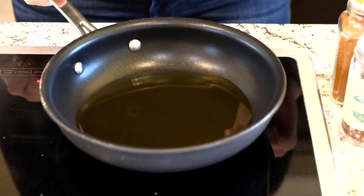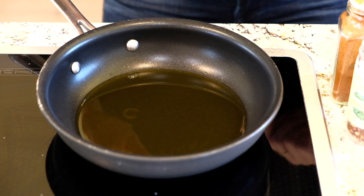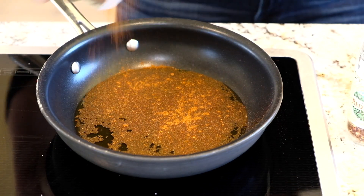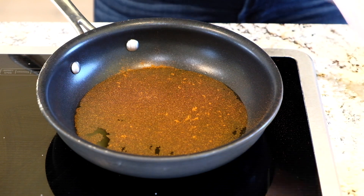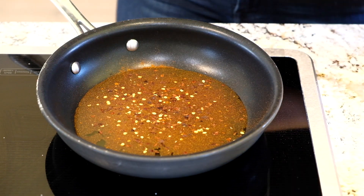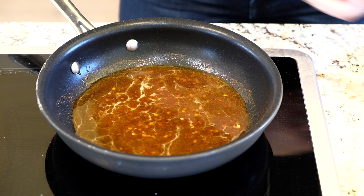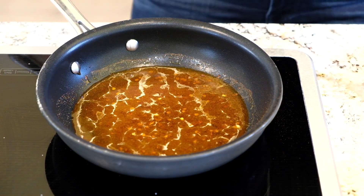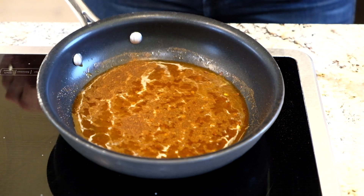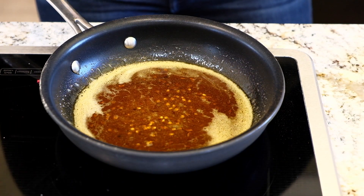Our soup is basically done, so now I'm going to make a pepper oil to swirl on top. In a pan, I'll add about three tablespoons of olive oil, one and a half teaspoons of regular paprika, and about a quarter teaspoon of red pepper flakes for a little spice. You can add as much or as little of this as you like, along with some dried mint and a squeeze of lemon. Cook it just until you see the paprika start to bubble — you just want the flavors to marry together — then turn it off.